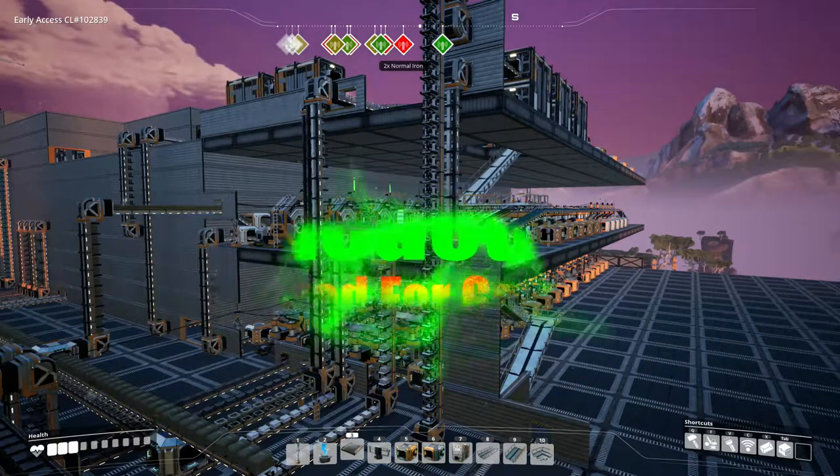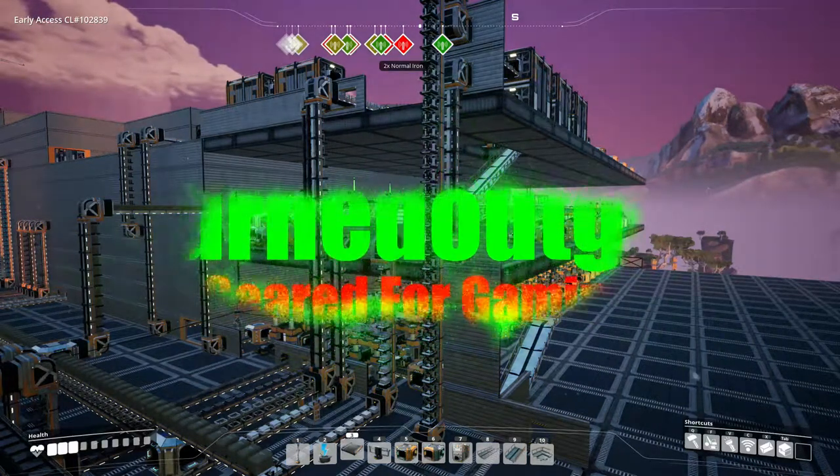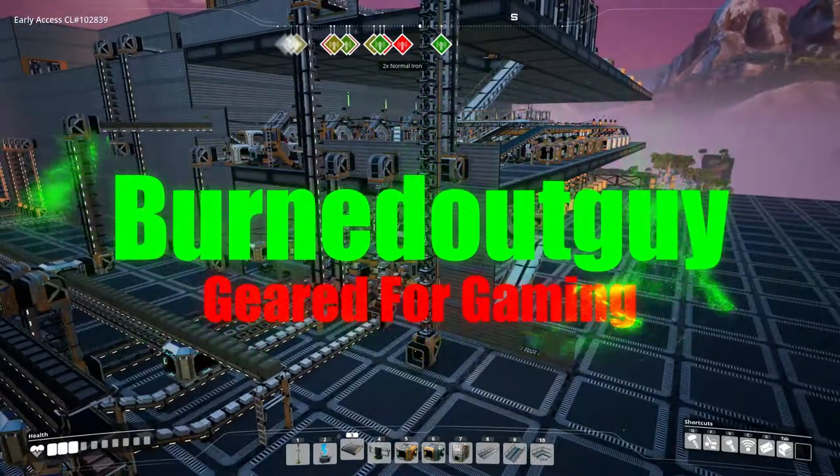Hello everybody, BurntOutGuy here, and welcome back. In the last episode, we made our heavy modular frames.